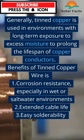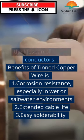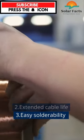Benefits of tinned copper wire: 1. Corrosion resistance, especially in wet or saltwater environments. 2. Extended cable life. 3. Easy solderability.